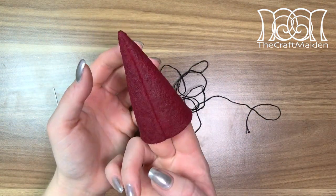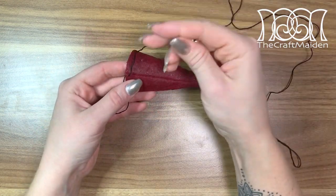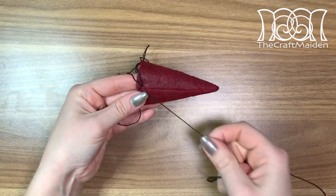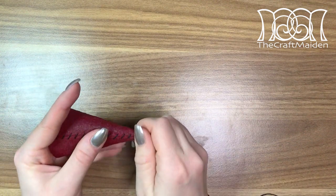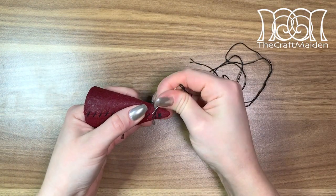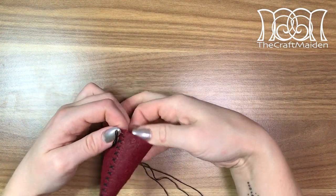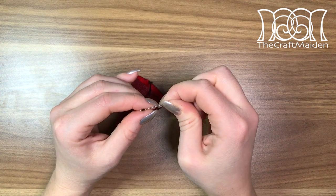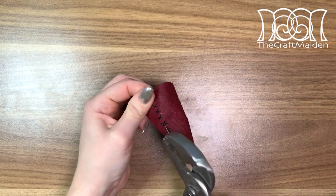After two layers with drying time in between, I sewed some simple cross stitching all along the seam to give some details to the hat. To secure the ends I just knotted them together and tucked the ends in along the seam to hide them. Sometimes the needle just sticks to the piece so I used pliers to pull it out.